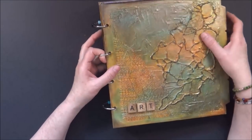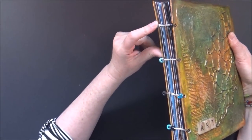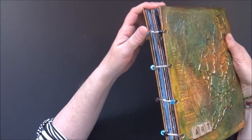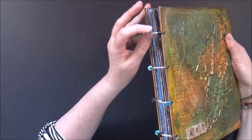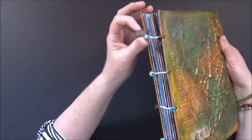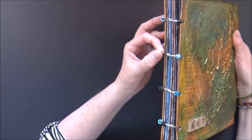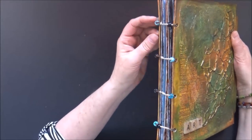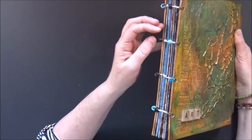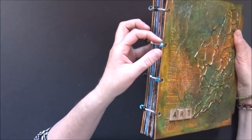As I was working in this journal, I realized that the hinge from these jump rings likes to move into the middle of the journal, and sometimes the pages get snagged on it a little bit because the hinge is a bit bigger than the ring and also a little rough. So I added pony beads to each one of them — one on each side of the hinge — and that really solves the problem because now it cannot move into the inside of the book. I thought this might be a helpful tip for anyone who uses jump rings in their journals.